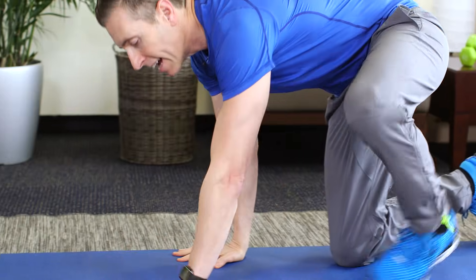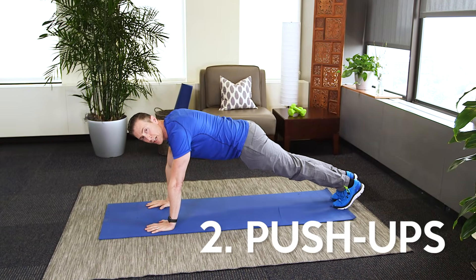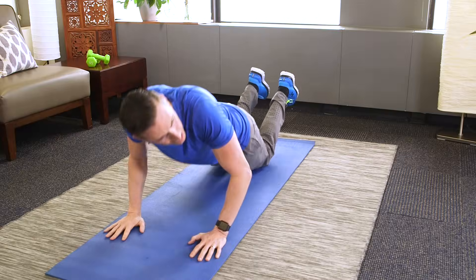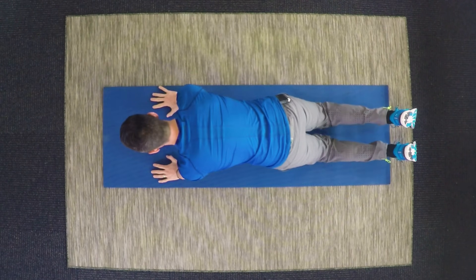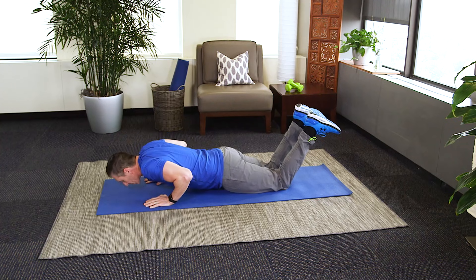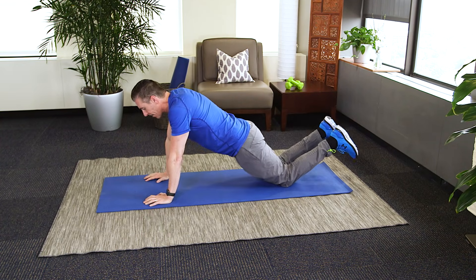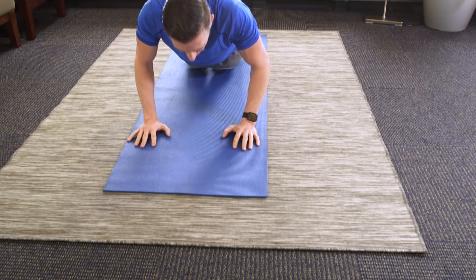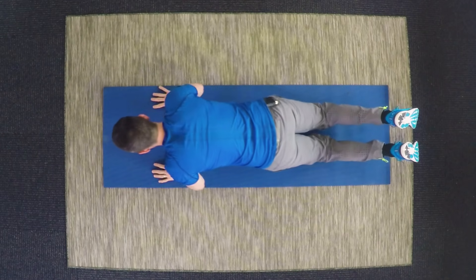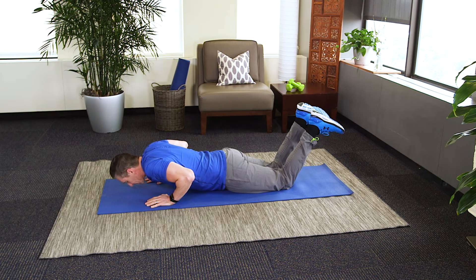Then we're moving down to the floor for push-ups. Hands directly under your shoulders. You can be on your toes, or if that's a little too difficult, just on your knees. Keep your body nice and straight — one good way to do that is to squeeze your butt and pull in your abs. This exercise works your chest, but also your shoulders and your triceps, the back of your arm.